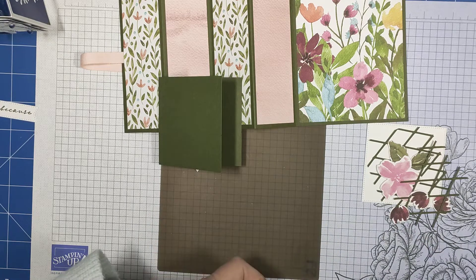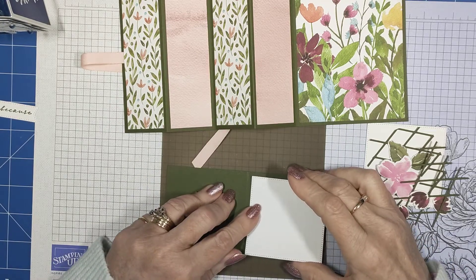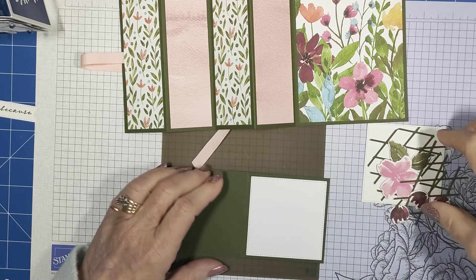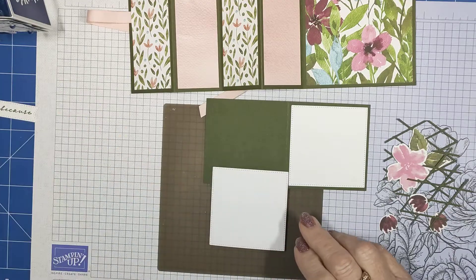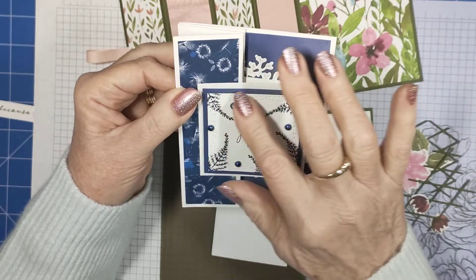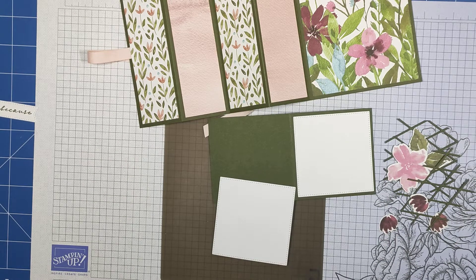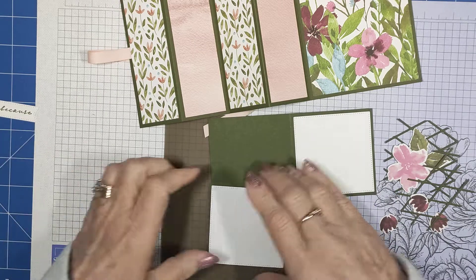It's going to sit that way, so you want the frames on the outside. I will put this front one up on dimensionals — I've got two layers on this one: the DSP behind and then that on top. This one I've cut with the Stitched with Whimsy dies, and I've done a little one on that one as well. This one here I'm going to sit up with my dimensionals.